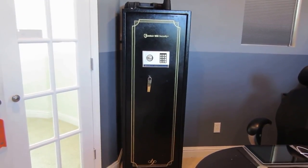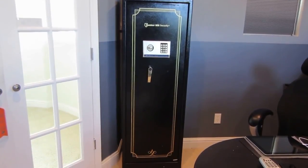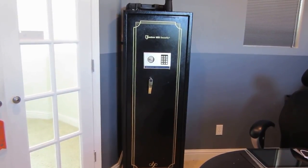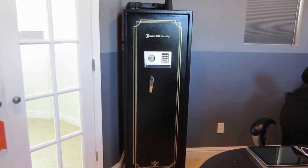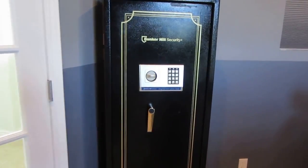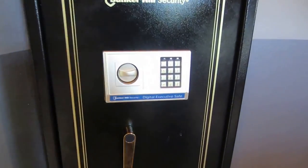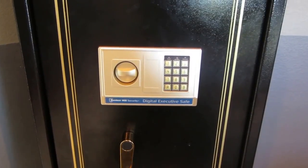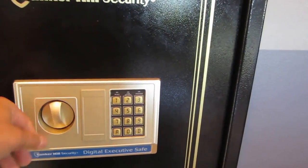I'm very proud of my purchase. I read some reviews that mentioned issues with the first model, but this one is the newer model — they come in black now, whereas the older ones were green. I haven't changed the combination yet; I'm going to do that after this video.